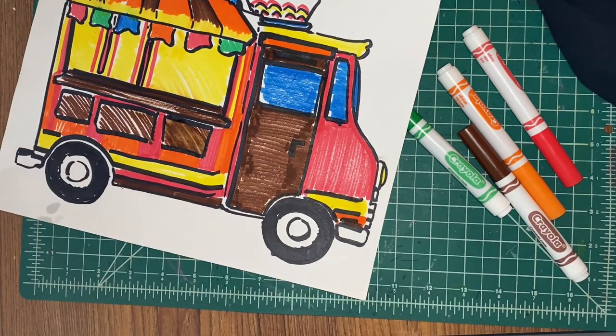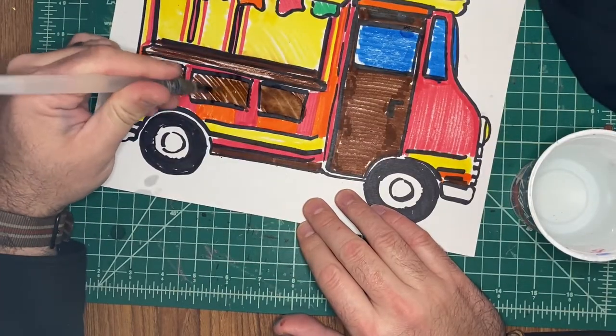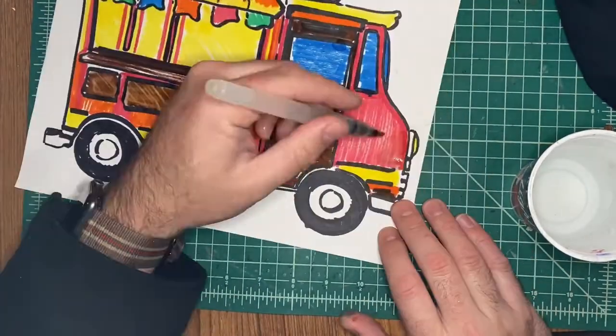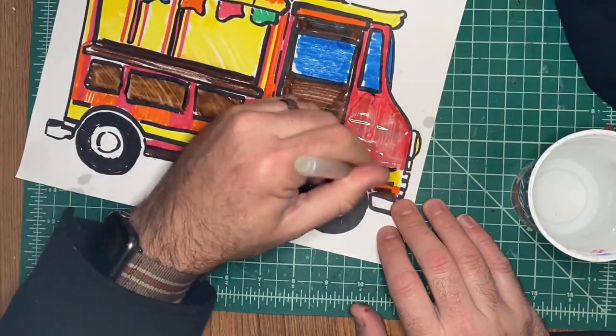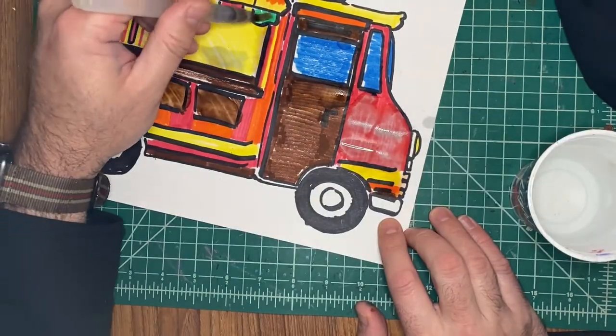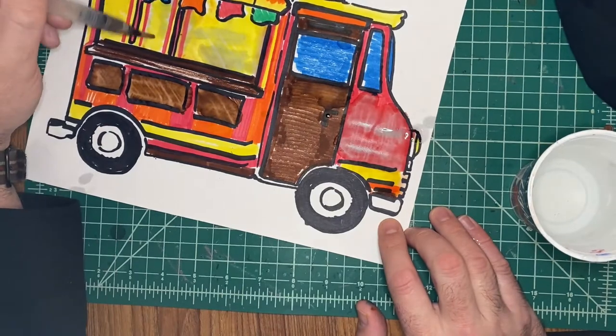I'm showing you this, but we probably won't do it in class because when I was trying it, it didn't work out too well — the marker doesn't blend very well and it just really makes a mess. But if we have some time later on throughout the year we can do this. I hope you enjoy this project. If you have time, draw a background, and I will talk to you guys later — bye!